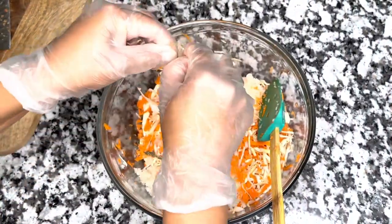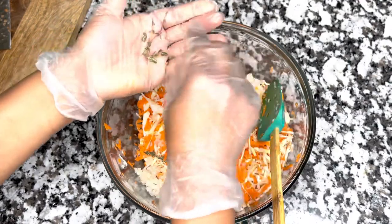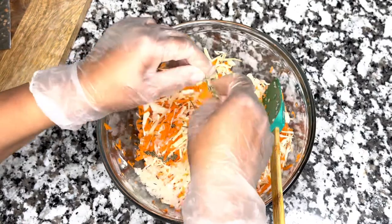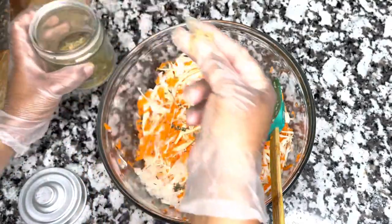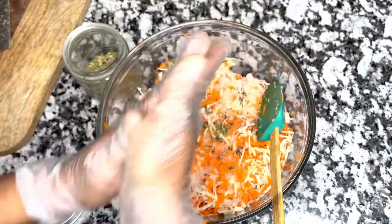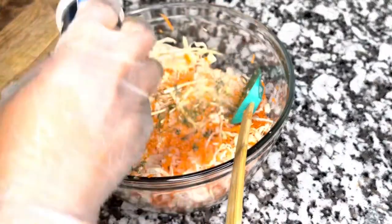I have about three to four stems of fresh thyme and I'm removing the little leaves from the stem. Take the time to do this little step — give it some love and you're going to receive it right back. I also add a pinch of dry oregano, crushed in, and a little bit of garlic powder.